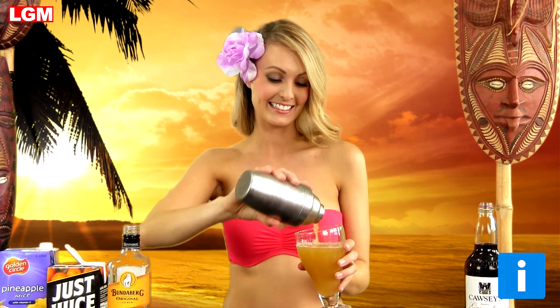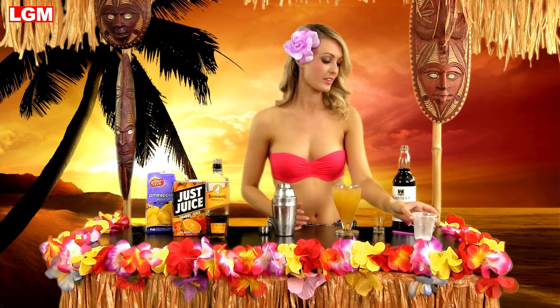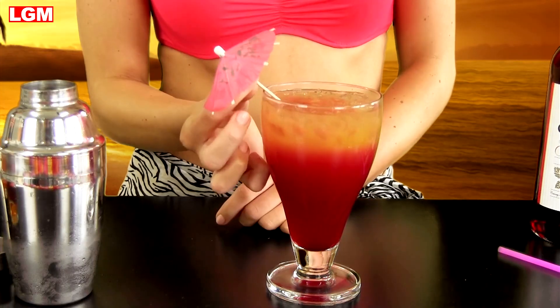Some mixologists maintain that holding the cocktail glass at a slight angle reduces oversplash. Add some more ice and a dash of grenadine — this creates the classic sunset effect. Garnish with a maraschino cherry and it's ready to go. Translated from Tahitian, Mai Tai means 'out of this world,' and that's exactly how you'll feel after a few sips — but always drink sensibly.